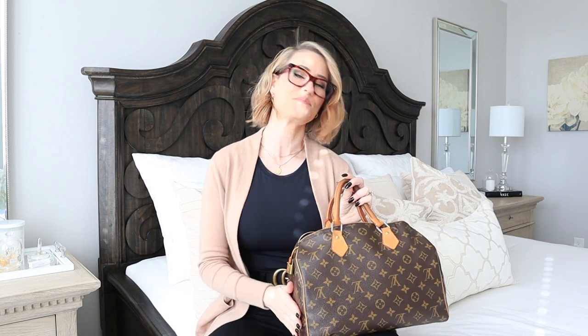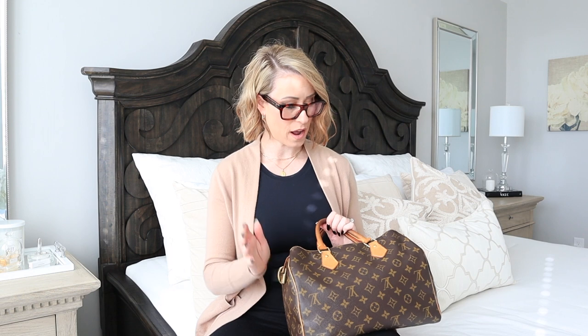Honestly, if I was going to rebuy this bag I would buy a different one. This was a beautiful gift — it was even stamped with my initials, very thoughtful — so I would never get rid of it. However, if you're looking at getting one of these speedies, I personally would get the bandolier because it has the crossbody strap on it. I've found that this bag can fit so much, even with the towel in it, that going shopping it's so much easier to have it go over your shoulder — and I can't do that with this one.